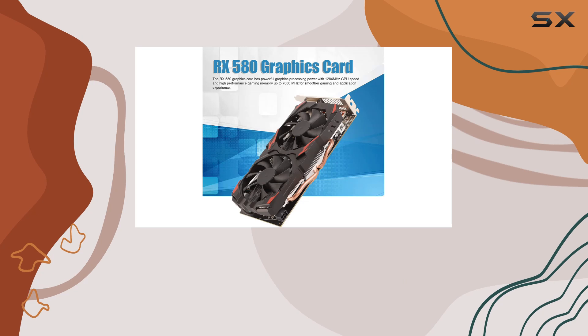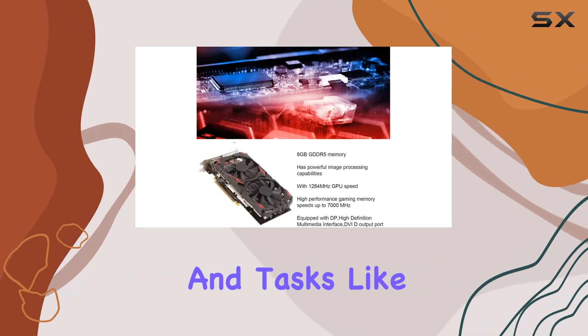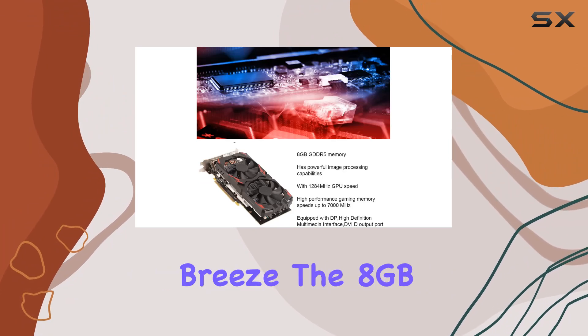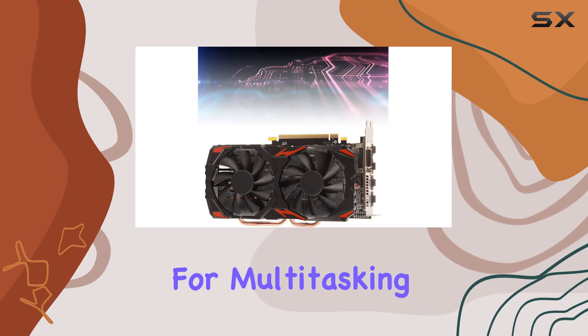I've been thoroughly impressed with the performance of the RX 580. Games run seamlessly and tasks like video editing feel like a breeze. The 8 gigabytes of GDDR5 memory ensures that you'll have plenty of power for multitasking and handling resource-intensive applications.